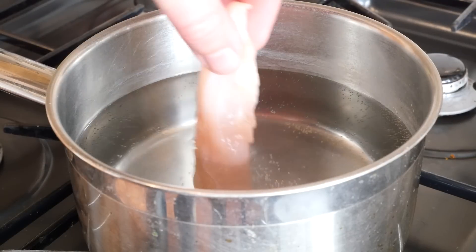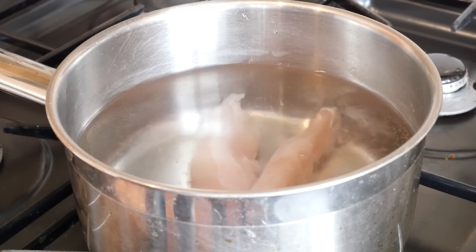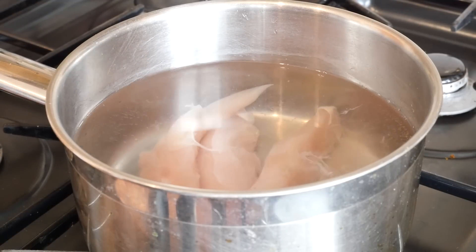I've got some mini chicken fillets and some water that's nearly coming to the boil. I'm simply going to poach the chicken so it's cooked through for about ten minutes, and then we'll cut it up mini size.